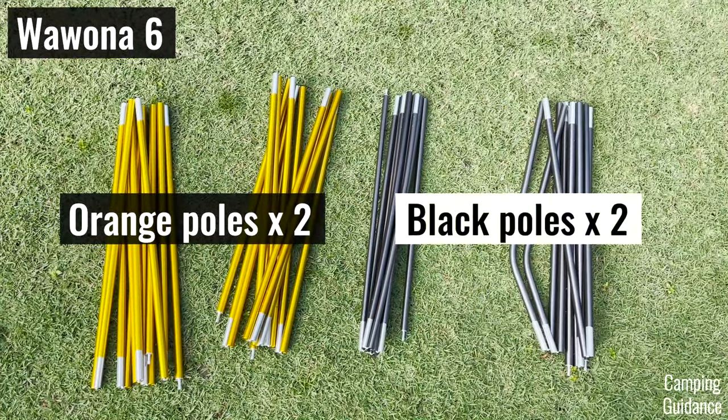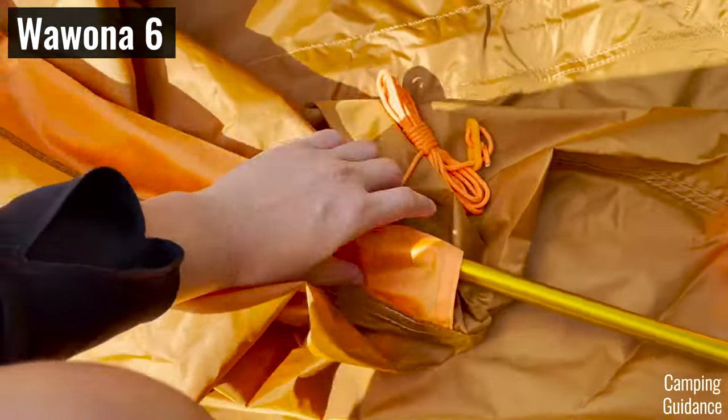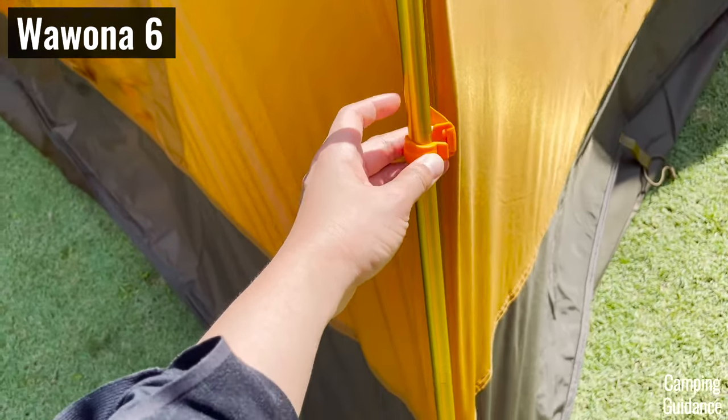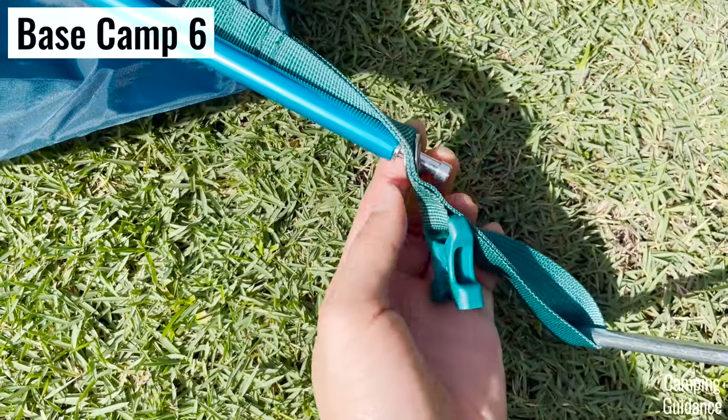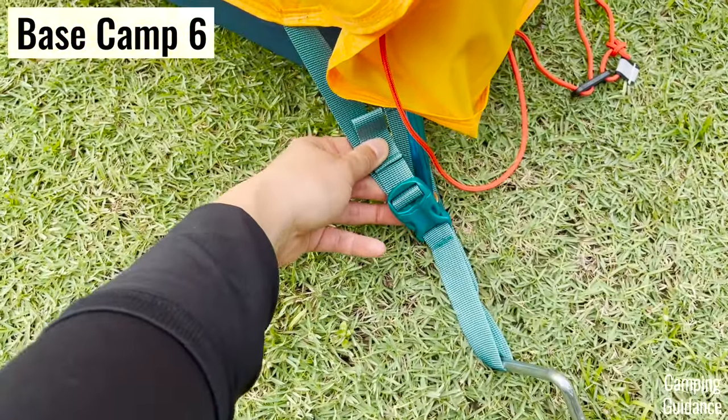I love how all the different poles are color-coded, all the pole sleeves are color-coded, and the color-coding even extends to the pole clips, the webbings, and even the rainfly grommets or buckles depending on which tent you're setting up.